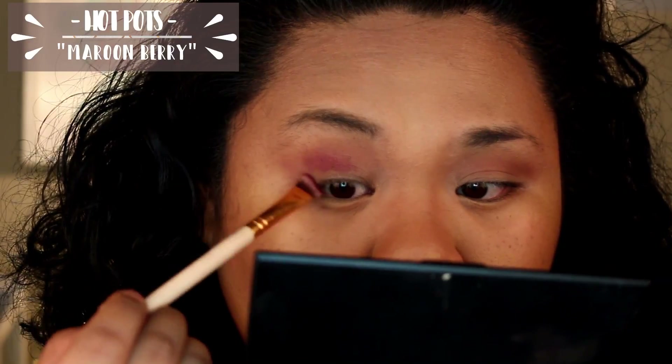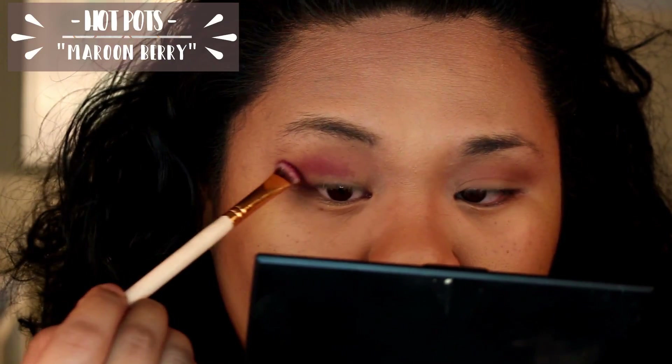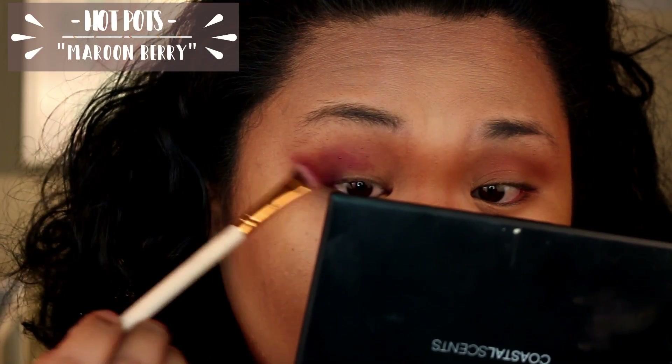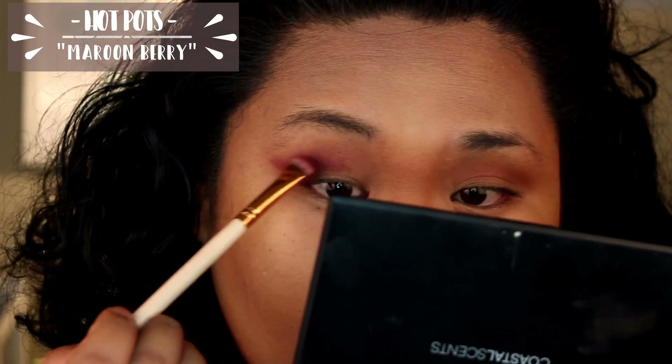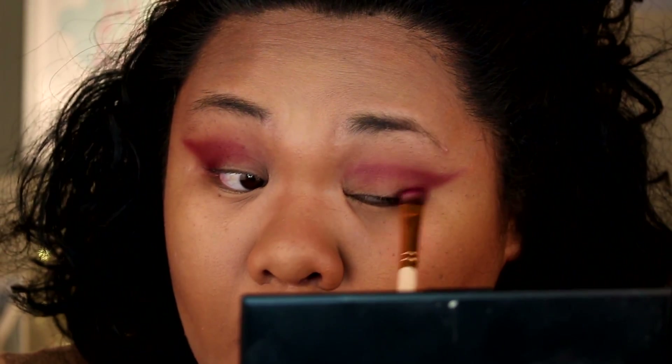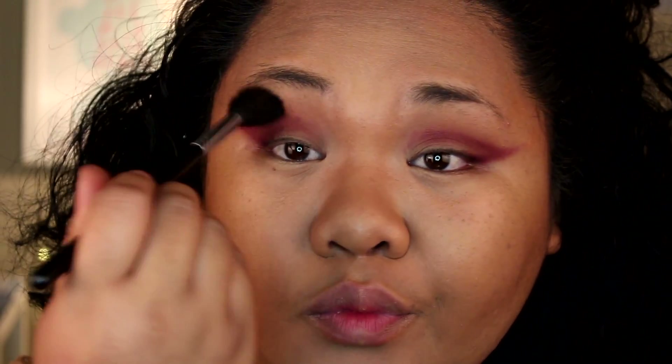I'm going to take the shade Maroon Berry and slowly build that up into my outer corner as well as my crease. Start at the outer V and move your way in through the crease — take your time and add the color. I always end up making it kind of like a flick at the very outer V of my eye. Then go back in and blend out those harsh edges, get rid of any crazy lines, and keep blending till you're happy with how it looks.